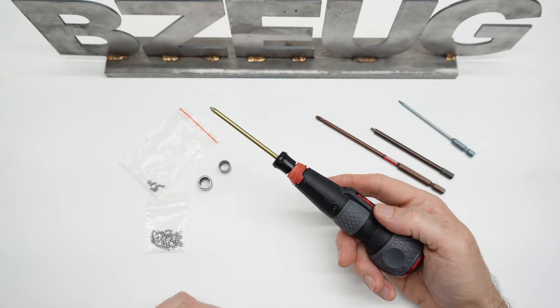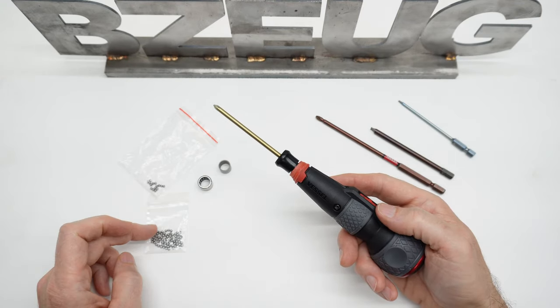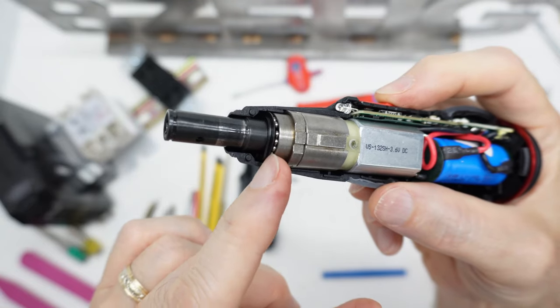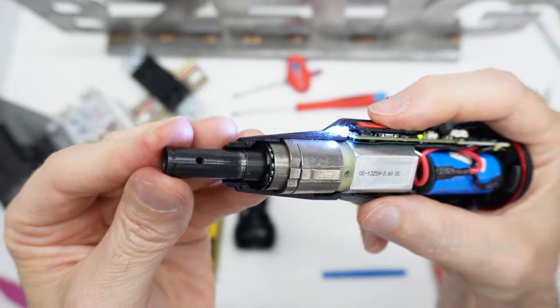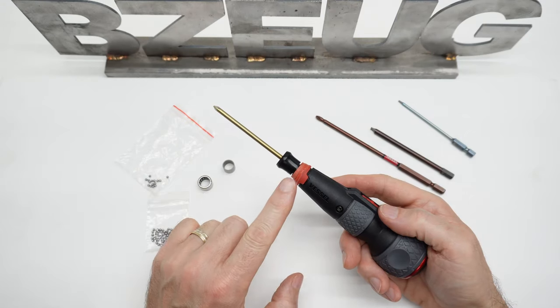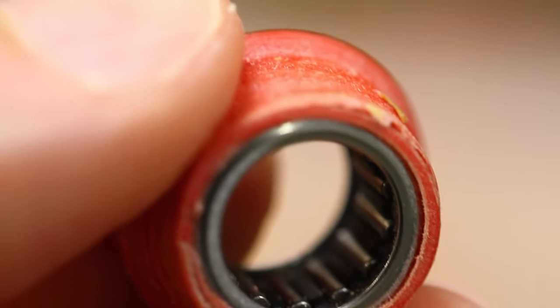This is the newer Vessel three-speed electric screwdriver. I replaced the existing ball bearings in the thrust bearing with G100 precision ball bearings, and I replaced the bushing on the end with a roller bearing.